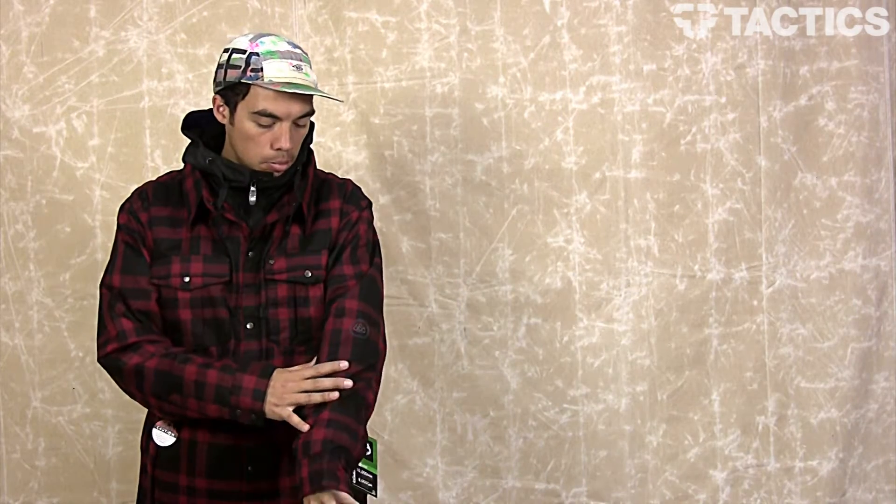What's up guys, my name is Benson and now you are checking out the 686 Reserve Axe Jacket. As you can see, it's kind of got this lumberjack plaid look — really fashion forward but still really functional.